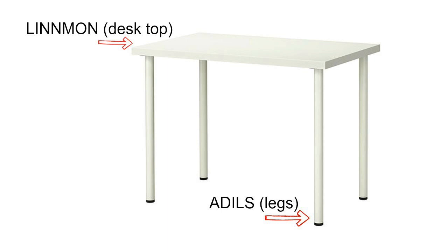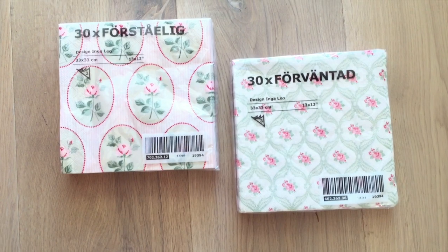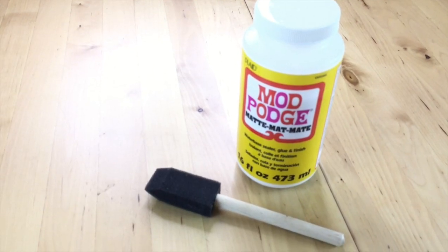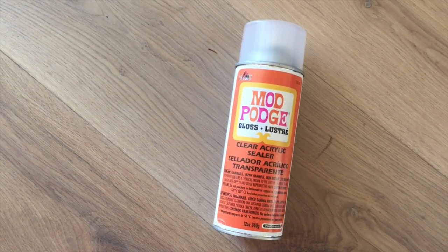What you'll need for this project is an IKEA desktop and legs, some decorative napkins — these are from IKEA — Mod Podge, a brush, and a clear acrylic sealer.